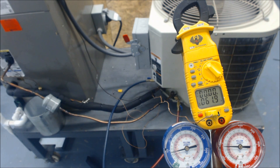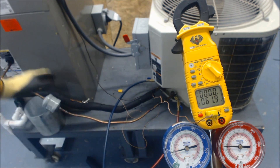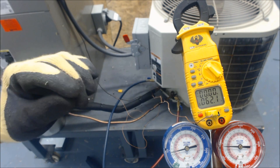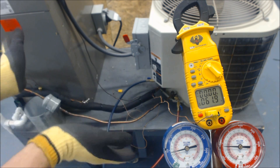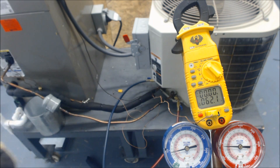A TXV by itself should have refrigerant in the TXV bulb. Presently, that bulb is in the ice water, so our pressure is very low because the TXV is not allowing refrigerant to flow into the evaporator coil — only a tiny bit. A TXV cannot close completely, so it's just letting a little bit in. I'm going to go over three different scenarios so you know what's going on.